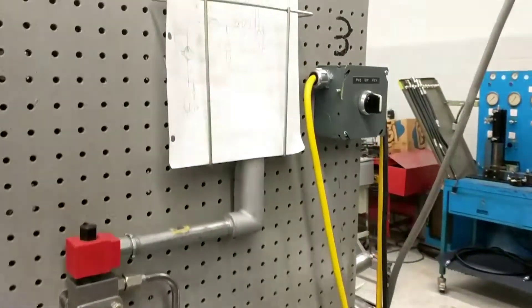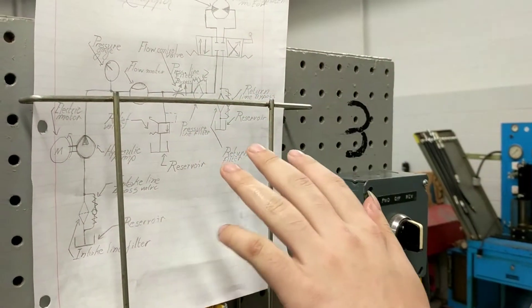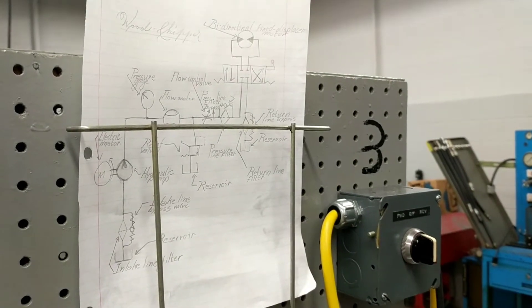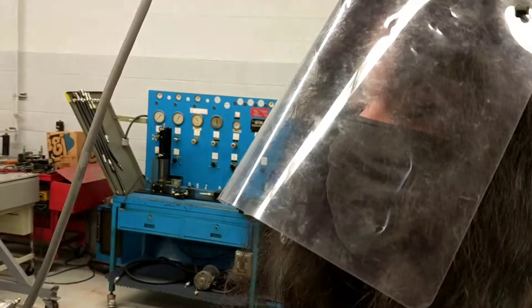As you continue up here, you have your pressure line filter right here with a bypass. You want to make sure you don't put your pressure line filter before your relief valve, because if you do that and it clogs up, it can cause an explosion and you just made a bomb.